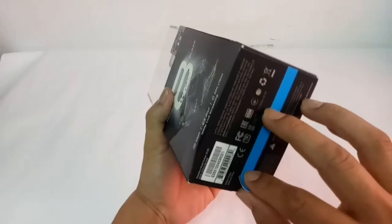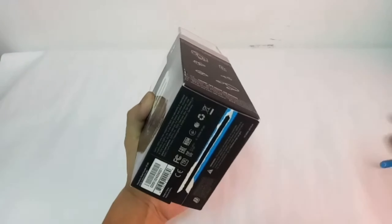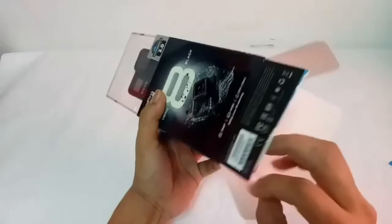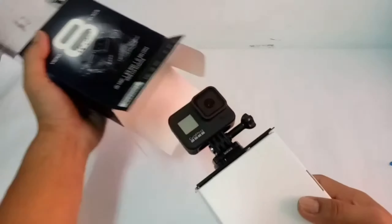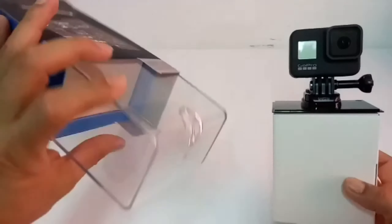So yun na nga — uumpisahan na natin guys, kapag bukas ito, buksan na natin siya. Yan, nabuksan na natin. Malalaman na natin ngayon kung ano yung mga laman nito sa loob — kung marami ba itong laman at mapapakinabangan. Okay, 1, 2, 3. Eto na siya guys! Itong box ninyo, bahala na kayo kung anong gagawin ninyo — pwede nyo i-display.